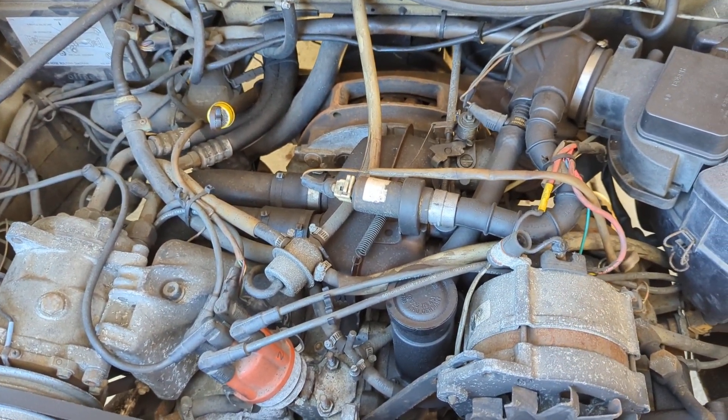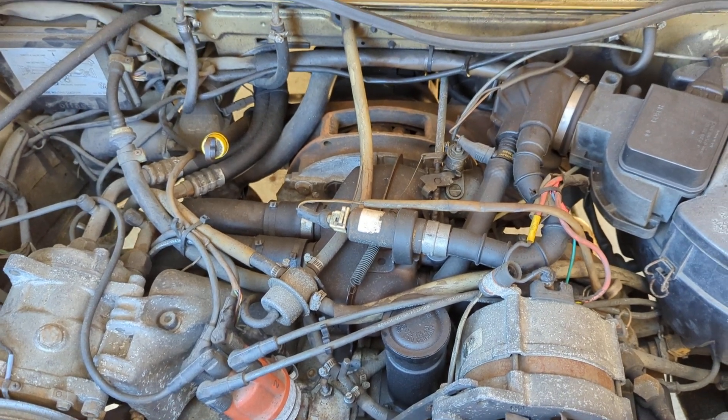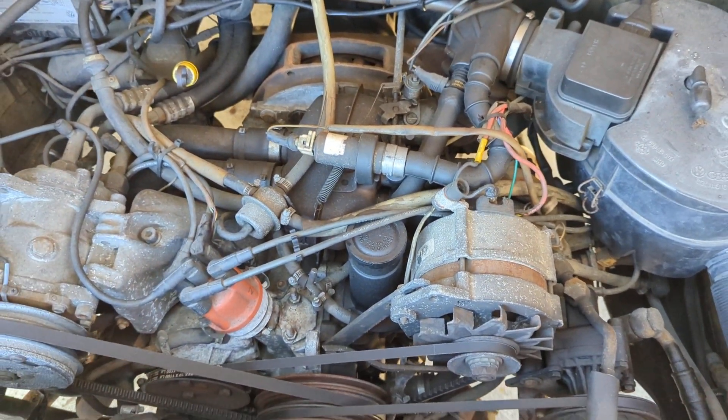That is pretty much the whole description of the Vanagon idle control system and how to troubleshoot it. Please like, share, and subscribe. Let us know what you think in the comments, and we will see you guys on the next one.